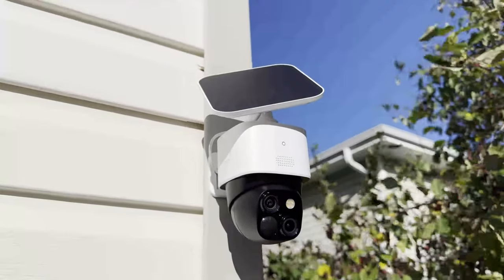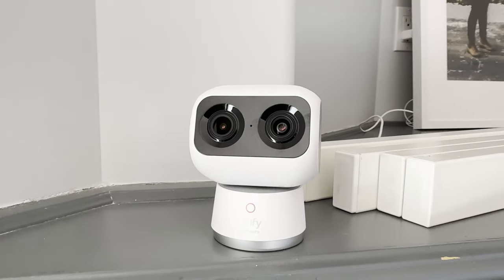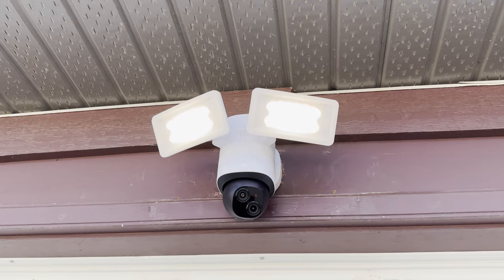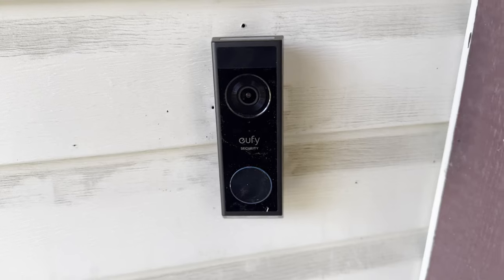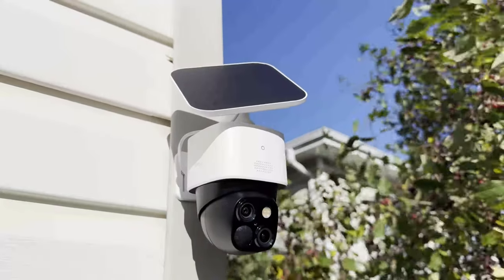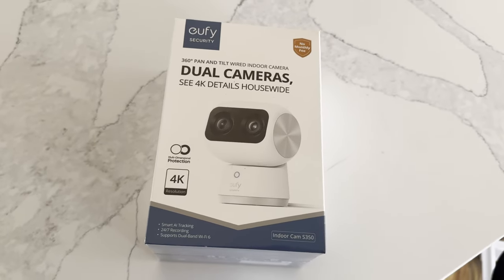What's happening YouTube, Boy Tech Tricks back now. Today we're looking at four different dual cameras from Eufy — these will give you two different perspectives: a wide lens and a telephoto lens. Make sure to subscribe and hit the like button. I'll link these down below. These are the Indoor Cam S350, Solo Cam S340, Floodlight Cam E340, and the Video Doorbell E340.